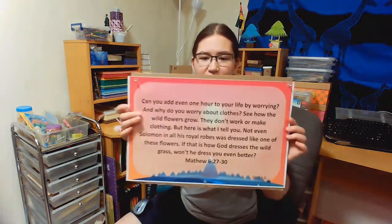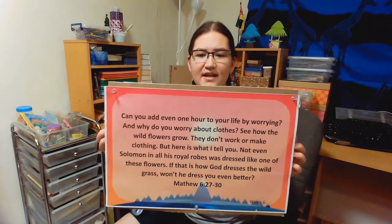God watches over the plants and the animals, and He's also watching over us. In fact, I have a verse about that from Matthew 6, verse 27 to 30, and it says: